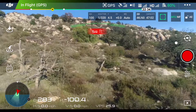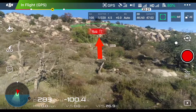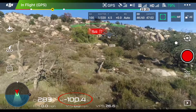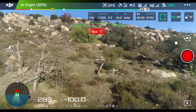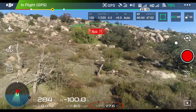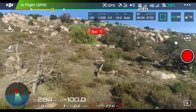I want to point out that I am in the frame, directly center, kind of towards the top. If you see the height of the drone right now, it's at minus 100 feet. That's because I took off from where I am standing and descended to the height it's at right now. On the right-hand side at the bottom, the VPS says I'm at about 28 feet — so that's how high the drone is above the ground currently.